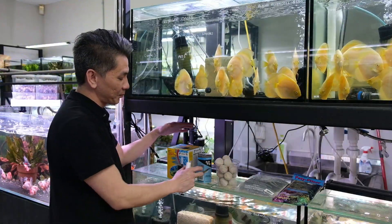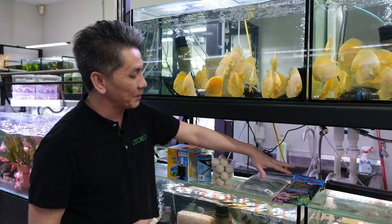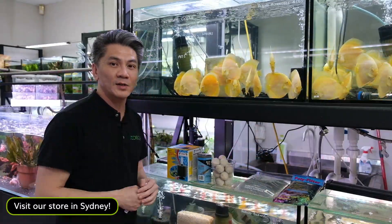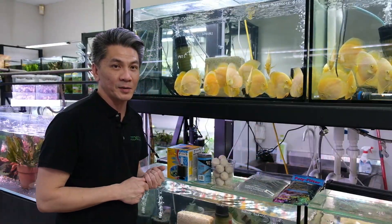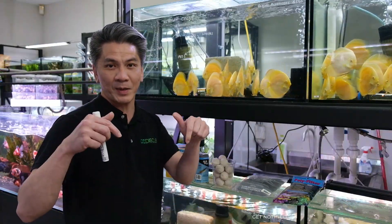All these products — sponge filters, biological media, and chemical media — are all available in store. If you need some, just come in and check them out. Thanks for watching, and make sure to follow our channel and hit the subscribe and like button.